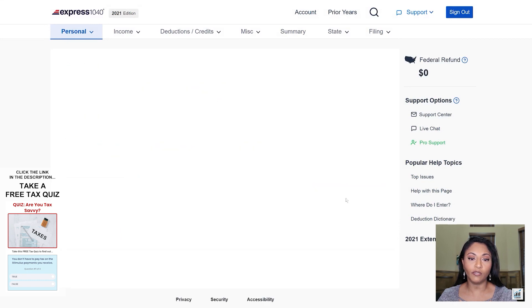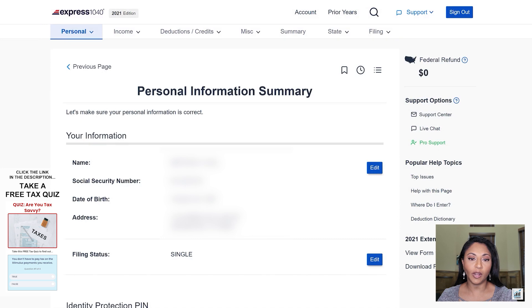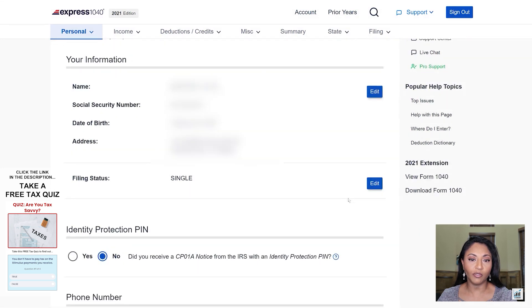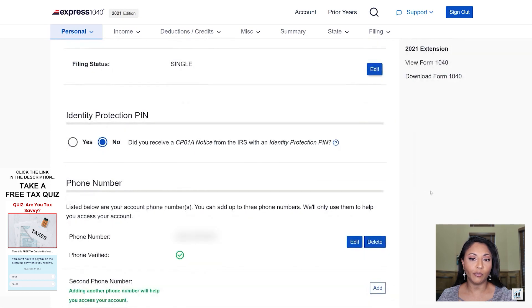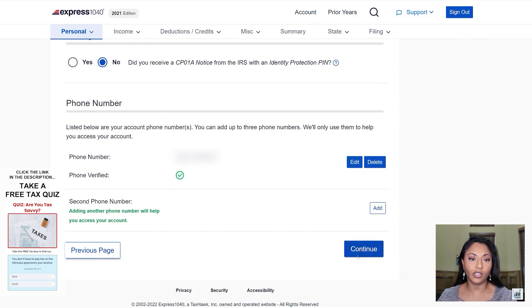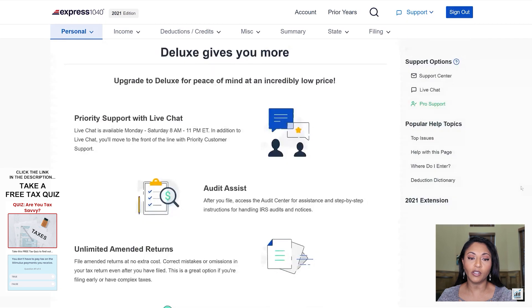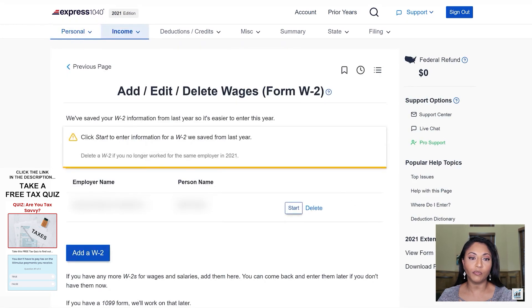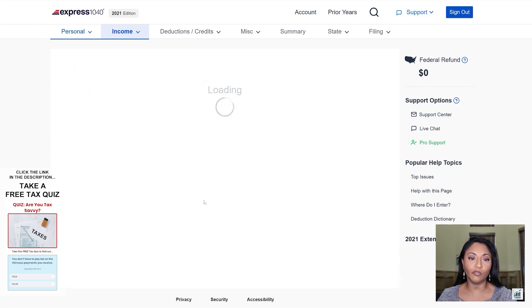Now we're going over the summary of the information they have for my client. She does not have an identity protection PIN, so the answer is no there. They already have her phone number pre-filled in and that information is correct, so we're just going to click continue. I'm not going to sign up for the deluxe service because I don't need it. Here they show the previous employer's information, but she did not work for this employer this year, so we're going to go ahead and delete that employer from her tax return.